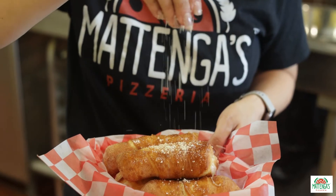Howdy folks! Welcome to Mattenga's. Today we're gonna make some delicious pizza rolls.